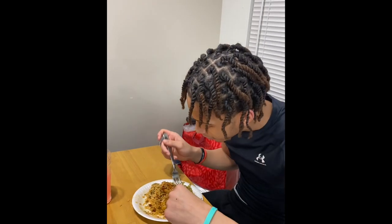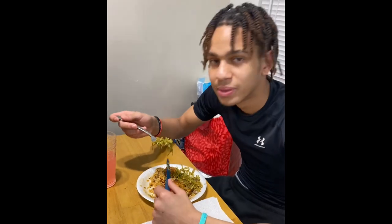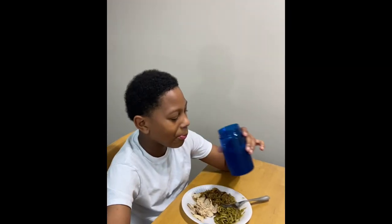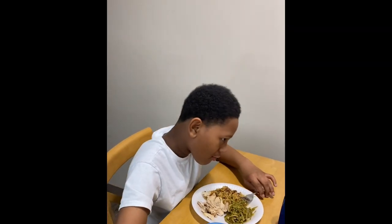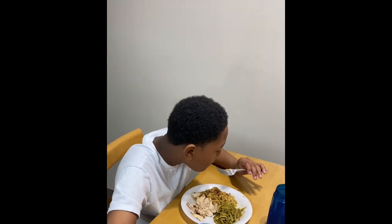I also did another meal with turkey sausage and rice, and everyone went in on it and really enjoyed it. The green beans were doing exactly what they needed to do — they were absolutely green beaning. I didn't even have turkey meat to flavor them up extra, and they still delivered. The whole meal was just doing what it needed to do.